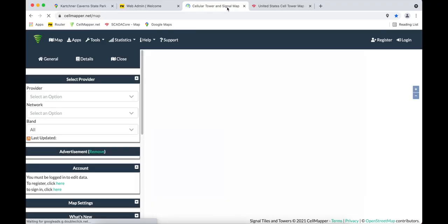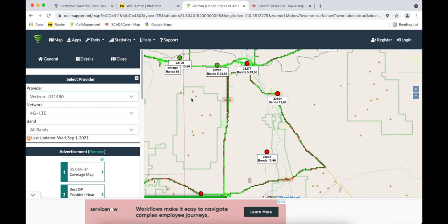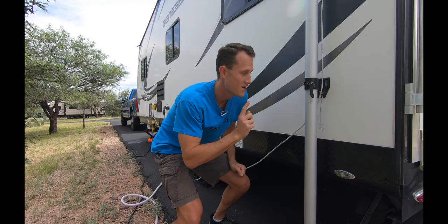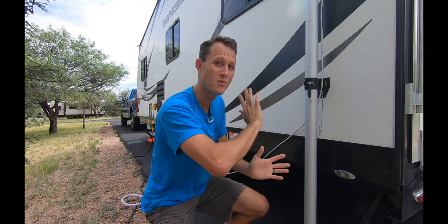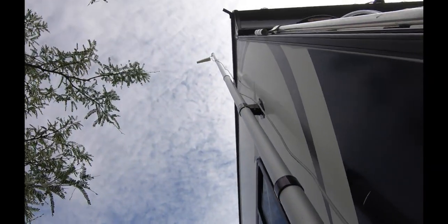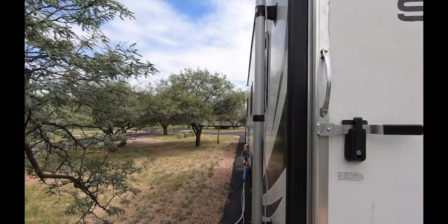Another site I use is cellmapper.net — link in the description. It may ask for your location preferences in your browser — hit accept so it can find your GPS. Search the list for your provider, and towers that people have reported will pop up. This site is cool because it shows you the band — notice band 13, band 13. That's important when we're testing the Peplink because I can disable band 13 or other bands that aren't performing well to get the best connection. Now we're going to twist the pole to point south. Unclamp, twist, clamp, lock it in — and the pole is pointing south. Let's go test.